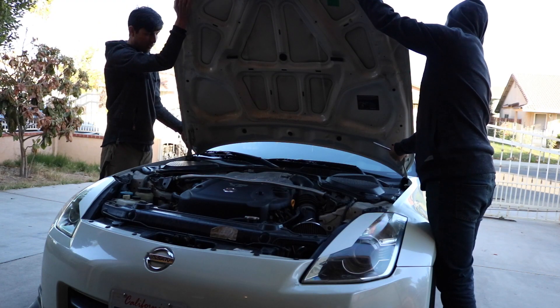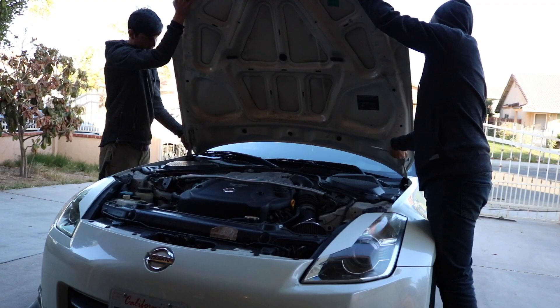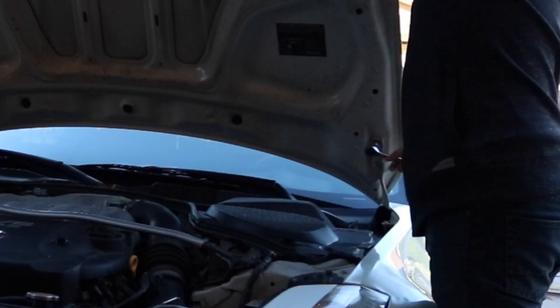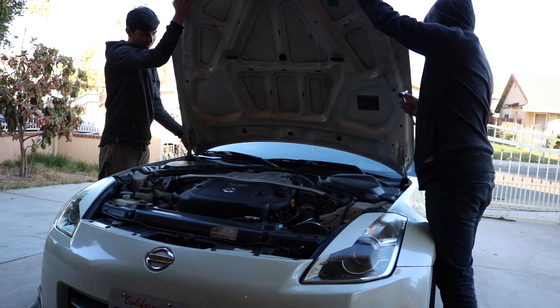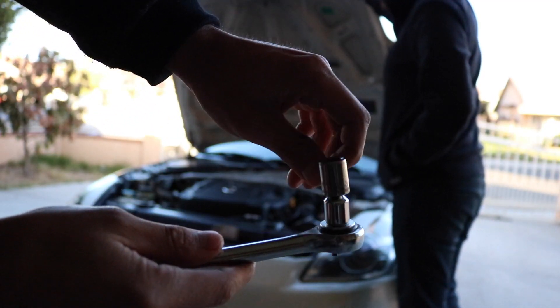Hey, I got it. Did you break the ratchet? No, keep going. Make sure you're loosening and not tightening. The bolt actually completely popped out. Bro, this ratchet is literally broken.